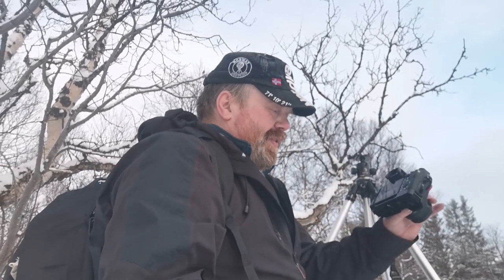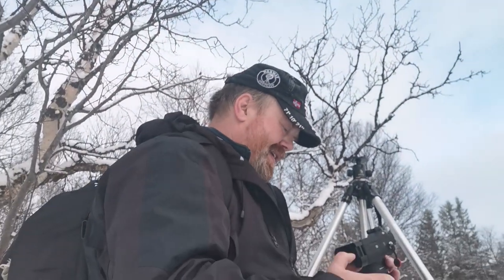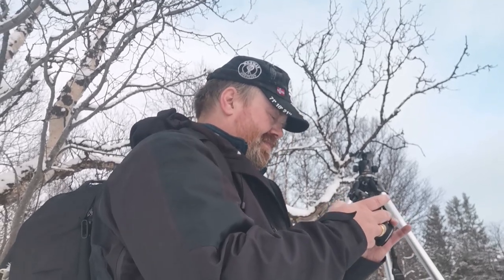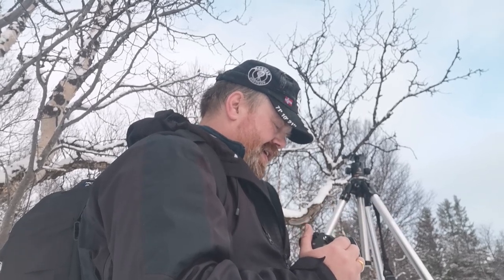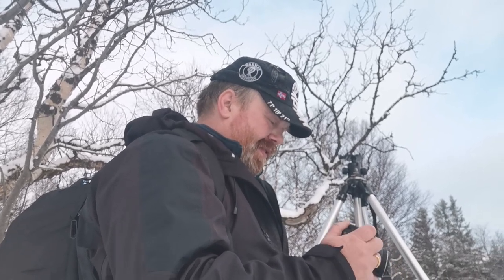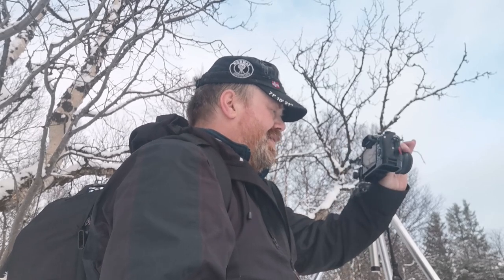I'm going to handhold this. One thing to be aware of is that if you're going to handhold this, there's no stabilization with a fully manual lens — there's no connection with the lens at all. But you've got an f2 lens, which means you can have all the shutter speed in the world. We only need 1/150th of a second.